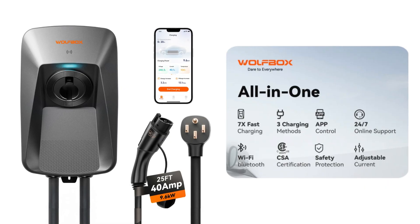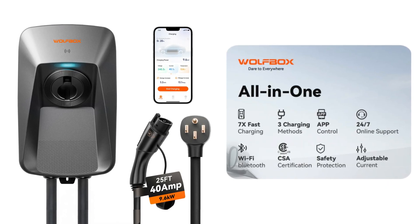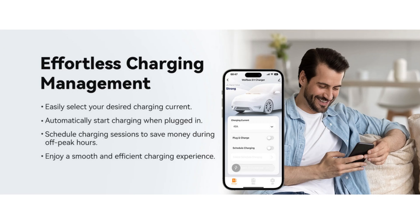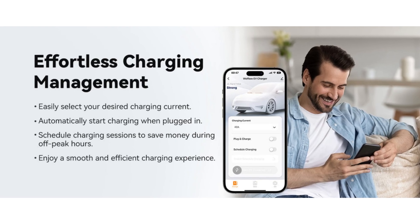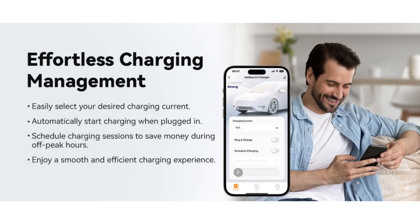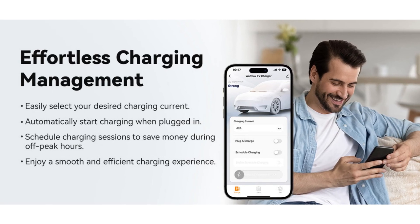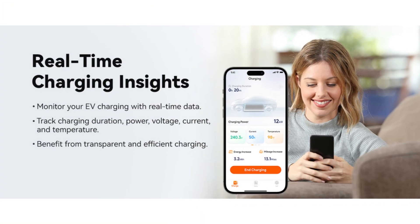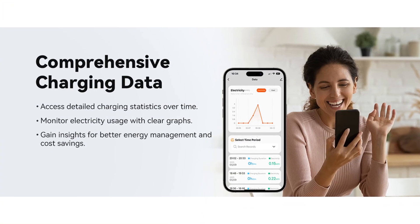It comes with a nice long 25-foot charging cable and it has a lot of features built in, like app controls using your smartphone where you can adjust the charge current, set up how it charges — like whether you automatically charge when you plug in or with an RFID card — and you can schedule charging for off-peak hours and see real-time charging insights and access your historical charging data.